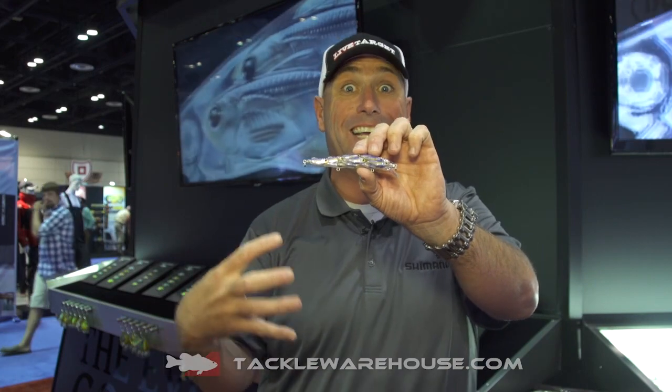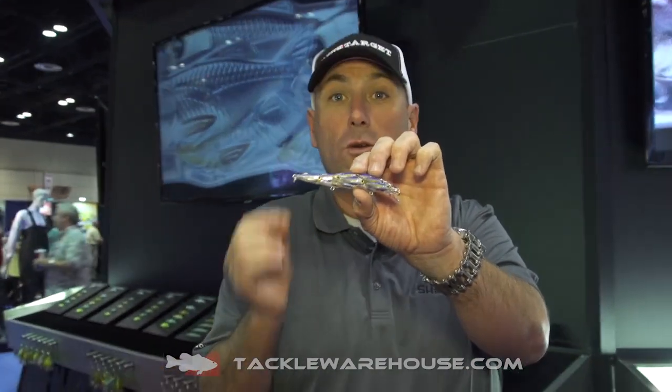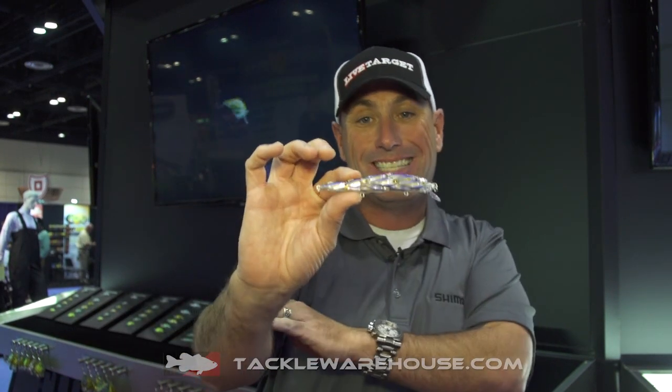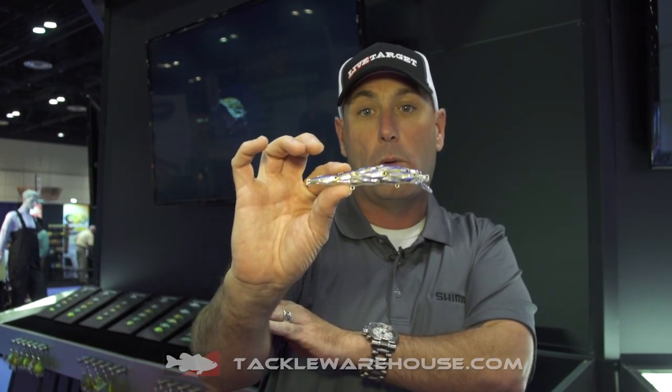One of the things I love about this bait is early in the year, when you look off the side of your boat — you fish the Great Lakes, Lake Erie, or any of those lakes — you look off the side of your boat and you see those tiny little yearling bait fish swimming together in a pack, and that is exactly what this bad boy represents.